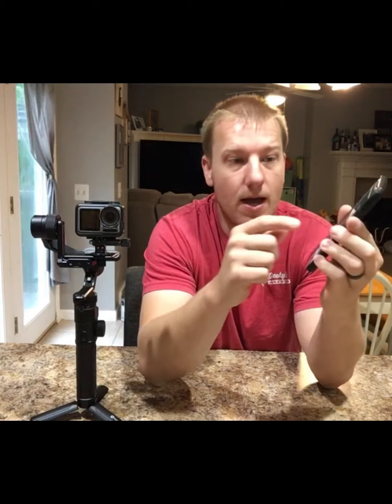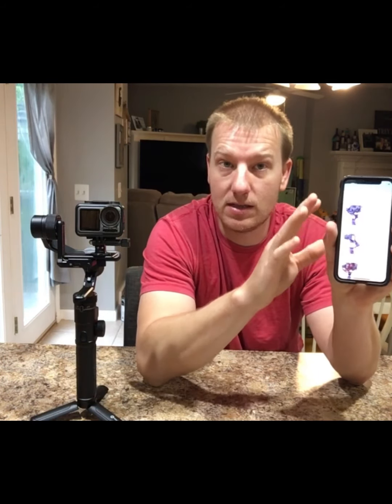If you go to their app and click G6, you go through all the tutorials and every single thing is on there — setup, how to balance it, how to do absolutely anything you can imagine. Each feature that this thing holds is covered in the app.